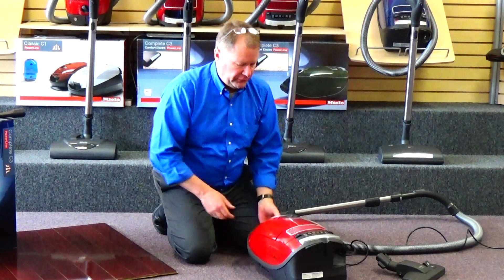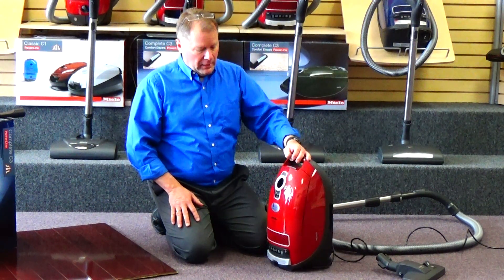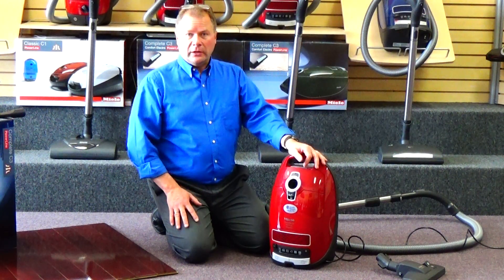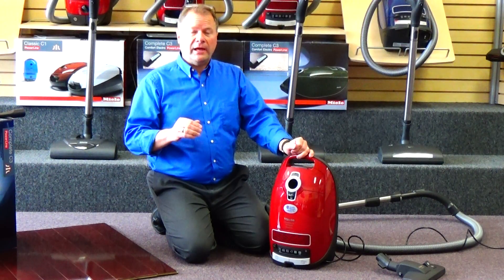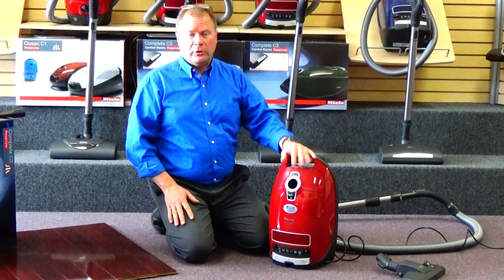The Miele Home Care C3 has a 5-year warranty on the entire vacuum, a 10-year warranty on the motor and main casings. We do all the warranty work right here, so if something happens, you don't have to call an 800 number or box the machine up and ship it back to where you purchased it from.